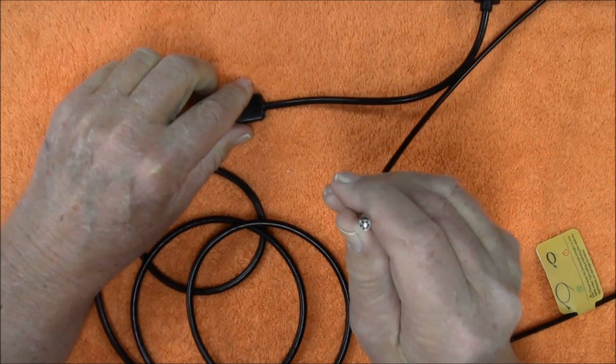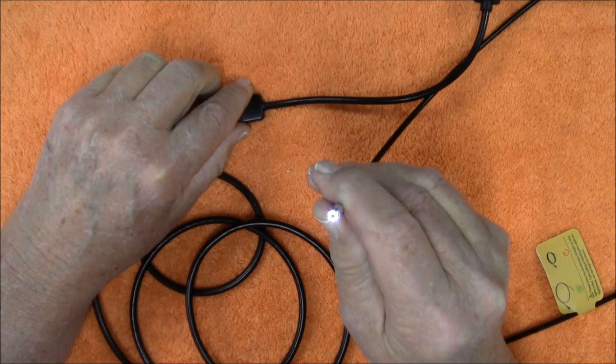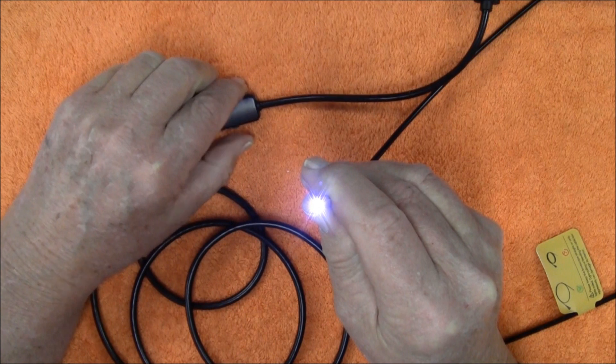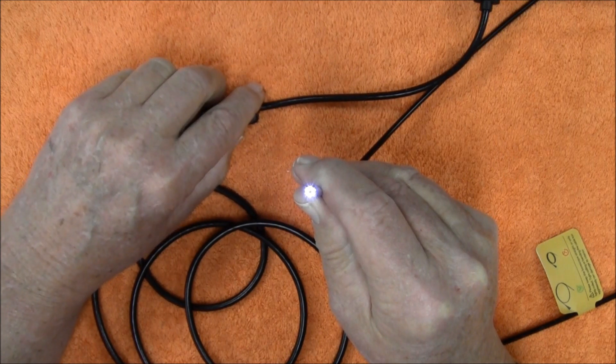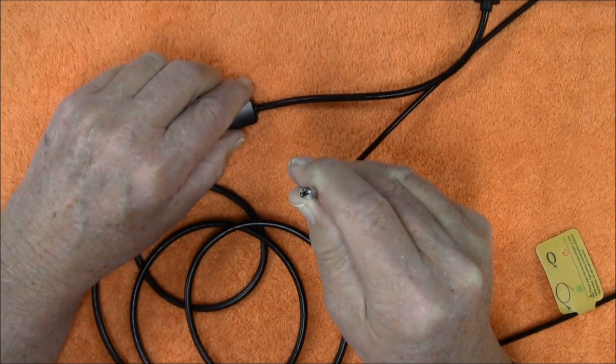I've got the lights turned off right now — let's slowly turn them up. And right there is the brightest. You can adjust it to whatever level suits your liking.